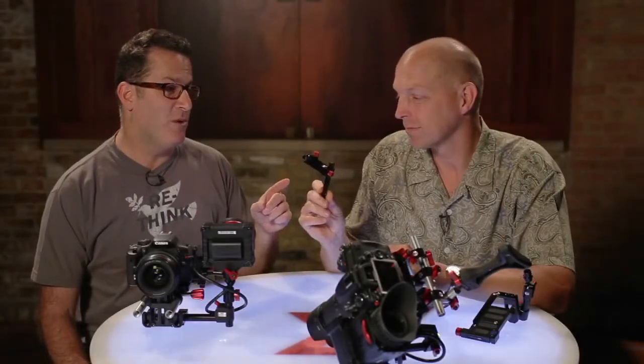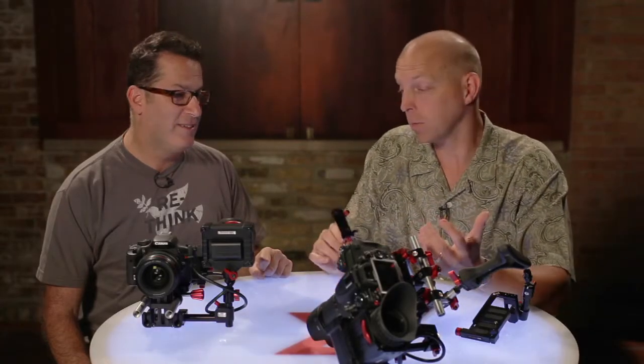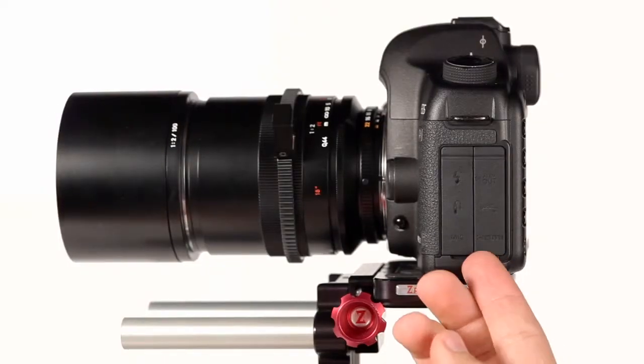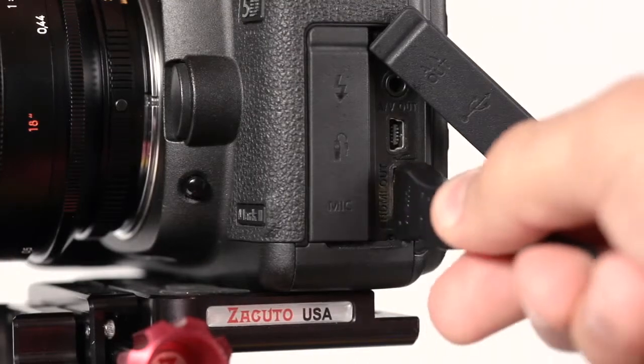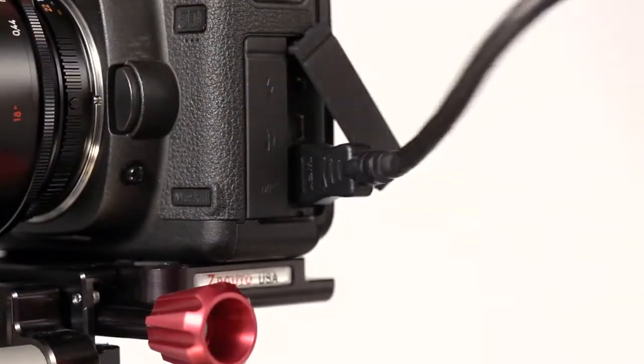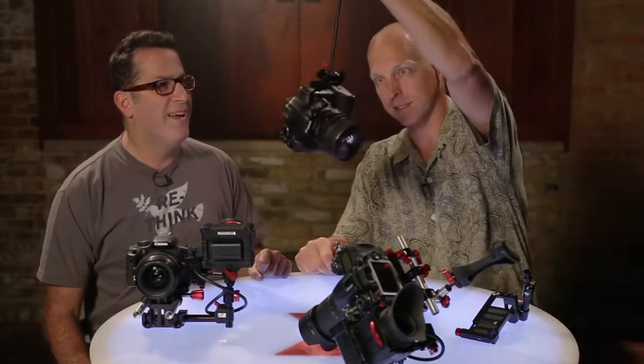I'm really excited about this one. I think this one is product of the year. Yeah, you could be right because everybody has this problem with DSLRs and the HDMI. They fall out, they break, and if they fall out your shot stops. HDMI is not a great plug, so if you're able to do something like this then you shouldn't have a problem.